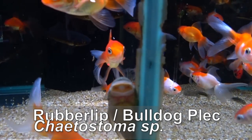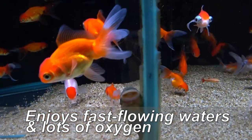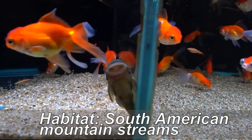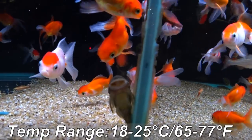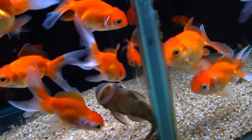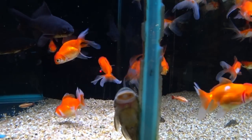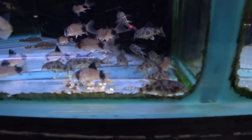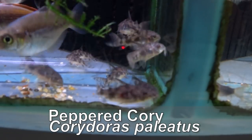Another plec for your cold water or temperate aquarium is the bulldog plec, otherwise known as the rubber lip plec for obvious reasons. The bulldog plec isn't particularly uncommon in the aquarium market. It's in the genus Chaetostoma and is often sold as a tropical plec, but is well suited for your temperate aquarium. They can grow fairly large at around five to six inches, so not suitable for really small tanks, but if you've got at least a hundred litre tank, one of these in there will do a fine job.